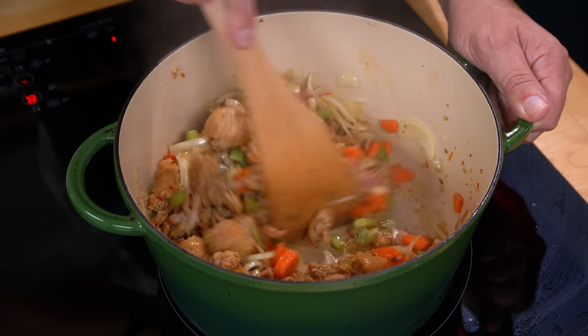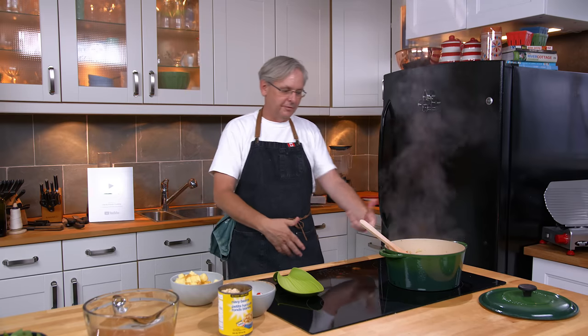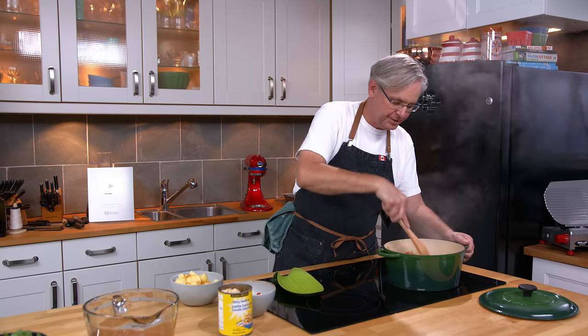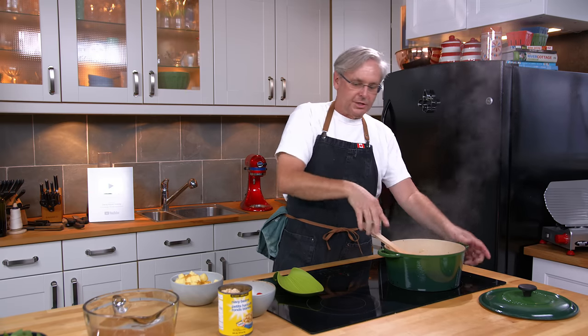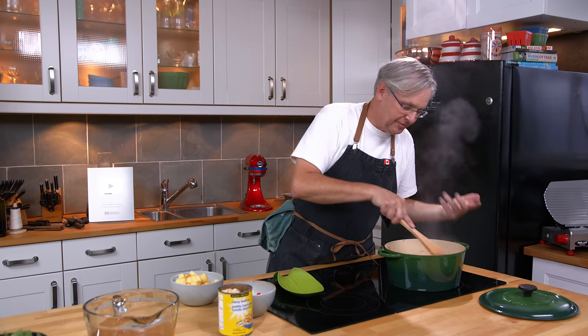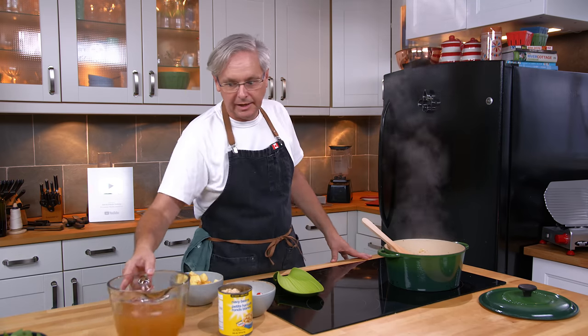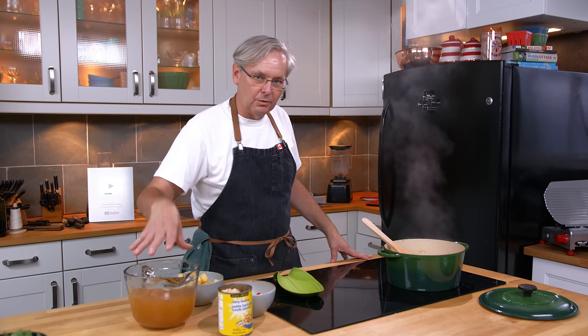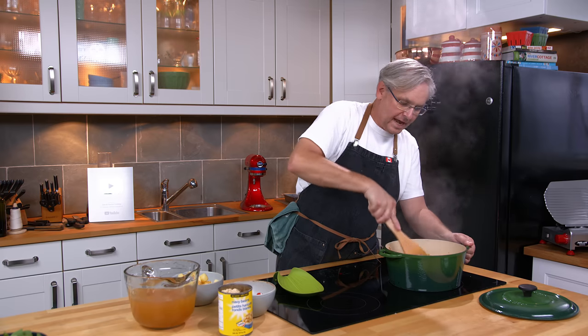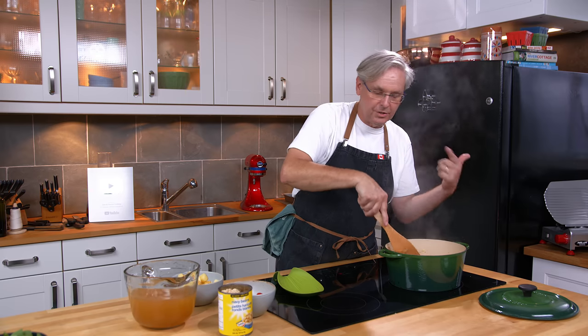In terms of spicing, the sausage you use determines a lot. If you've got a really flavorful sausage like I do, you don't have to add as many other ingredients to build up flavor. If your sausage is so-so, you'll need to add more to build it up. The same goes for salt — I'm not adding salt yet because there's going to be a lot of salt carried in with the stock, so I'm very careful about adding too much salt too early in the process.